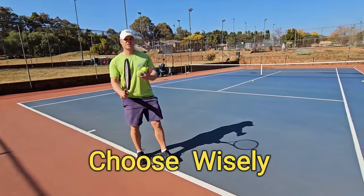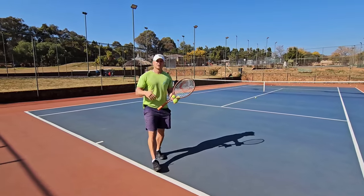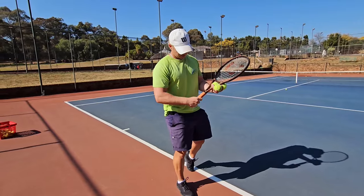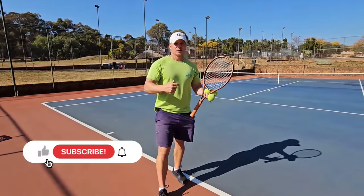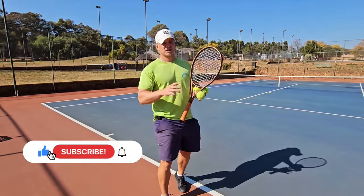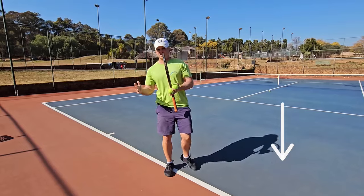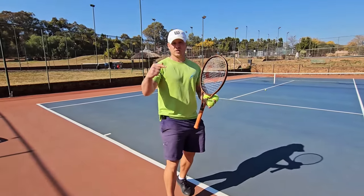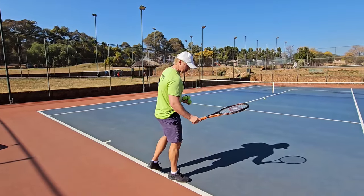The topic of this video is 'choose wisely' — after this video you'll know which forehand is best for your game style, grip, swing, and stance. Please subscribe to my channel. Moving on — semi-western grip, bevel number four.